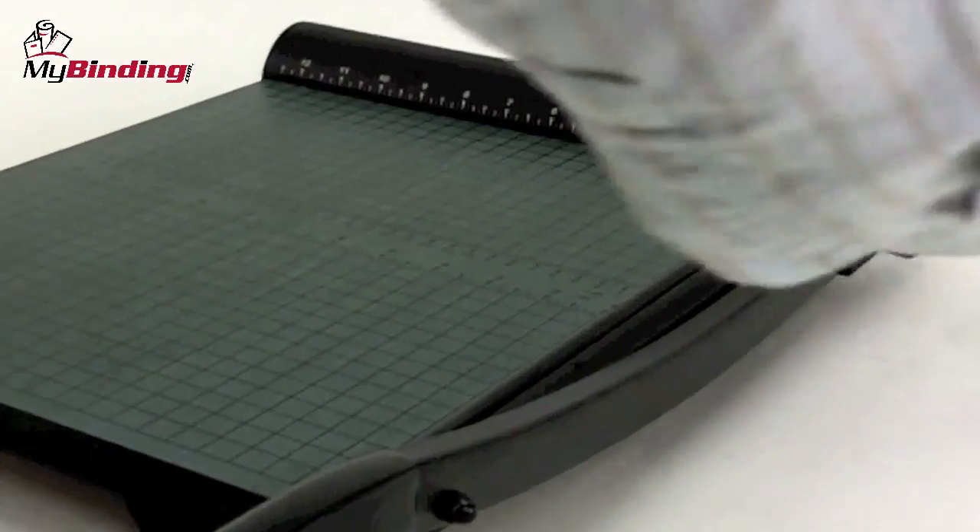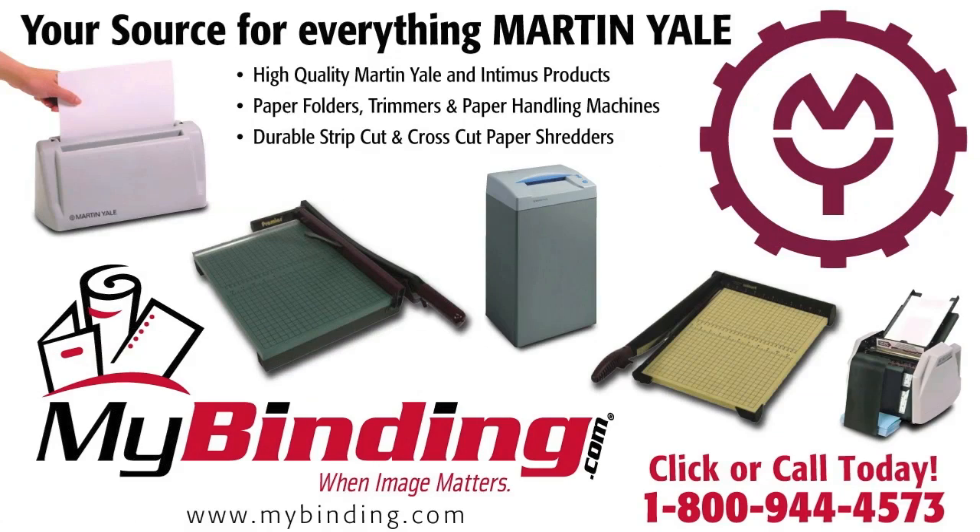That's it, that's the Premier W15. For more demos, reviews, and how-tos on this product and many more, check out MyBinding.com.